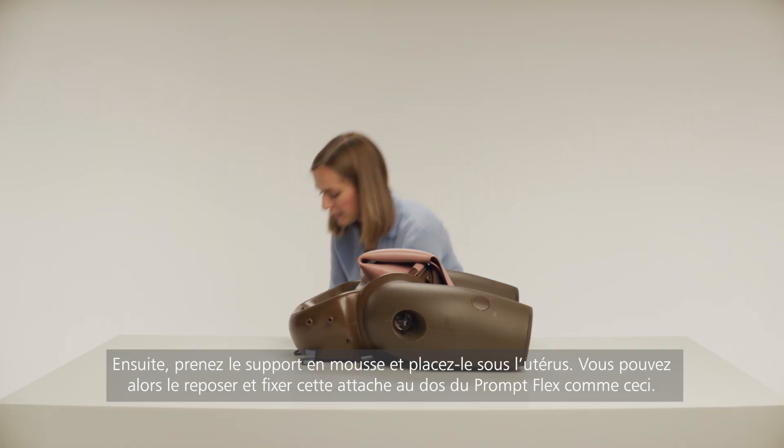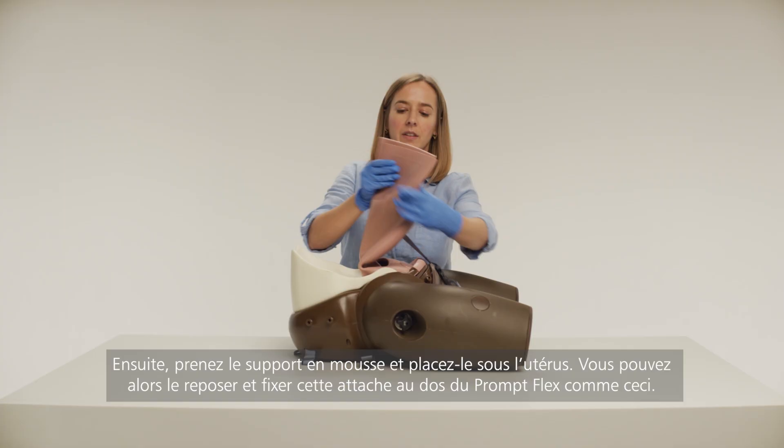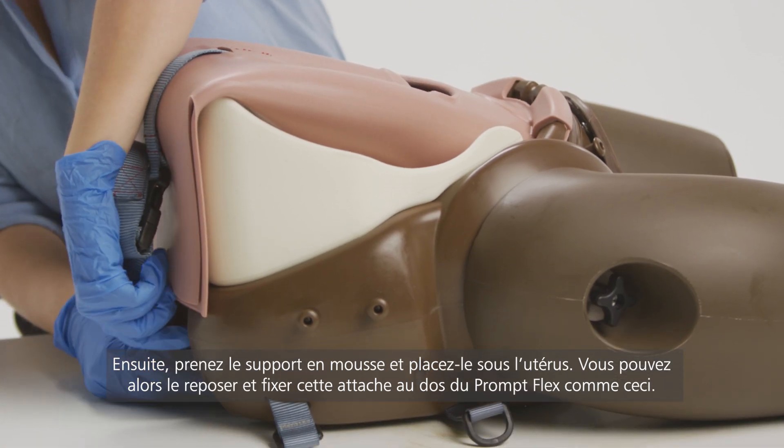Following that, take the foam support and place it underneath the uterus. You can then lie this back and attach this clamp to the back of the PromFlex, like so.